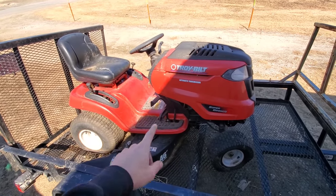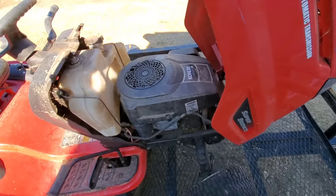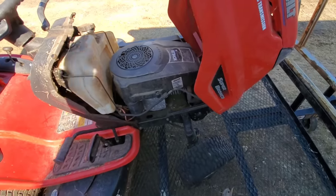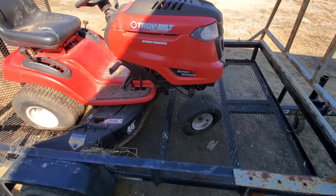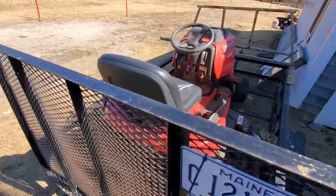We've got a Troy-Built here that we're going to grab today. It's got a 20 horsepower Courage in it. There's no background information on this machine — it just is what it is: four flat tires. But luckily we picked up a freebie the other day.